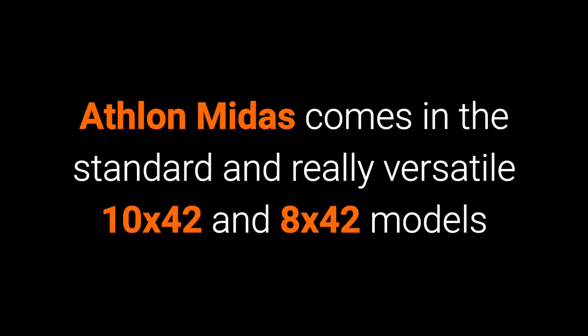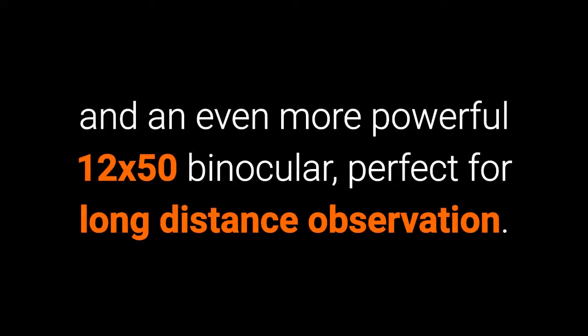The Athlon Midas comes in a standard and really versatile 10x42 and 8x42 models, and they also give you the choice between two large aperture versions: a 10x50 that will excel in low light, and an even more powerful 12x50 binocular, perfect for long distance observation.